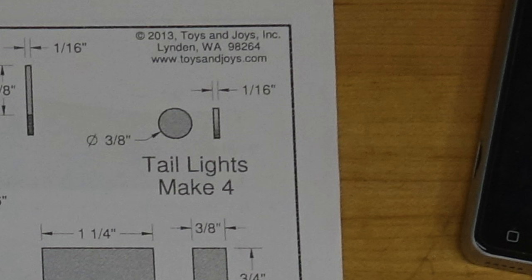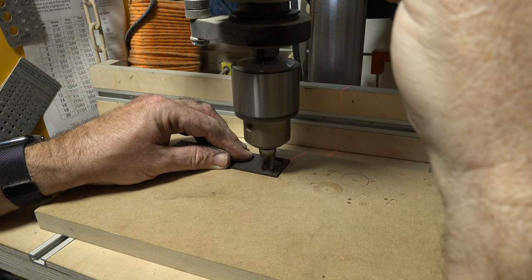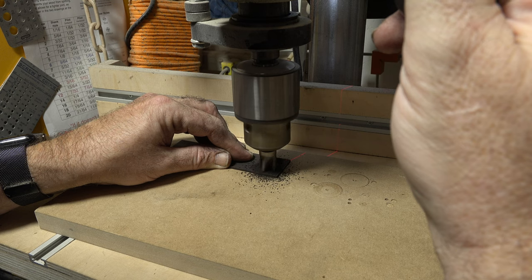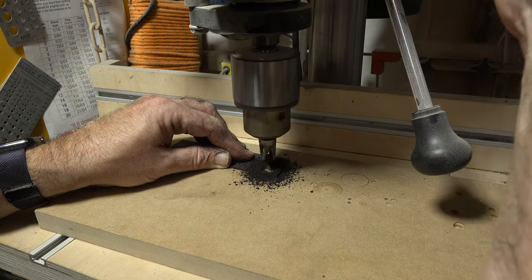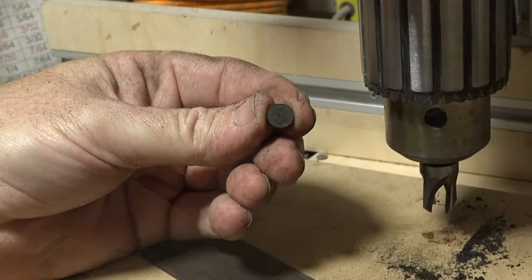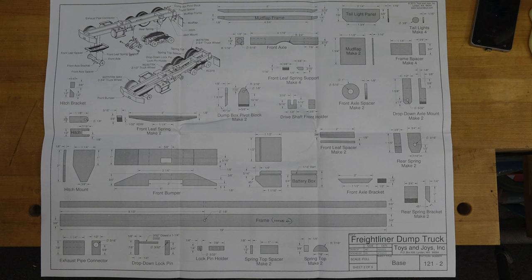The tail lights are a little different — they're three-eighths of an inch in diameter. I prefer to use thin stock and cut them using a plug cutter. It's a great method: they come out perfectly clean, and a little sanding really makes them look great. The small details like tail lights can really throw a model off if they aren't perfectly circular or aren't perfectly aligned on the tail light panel — so use your best method. I've found the plug cutter does a fantastic job.